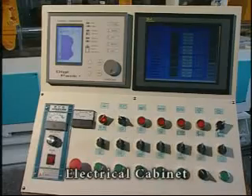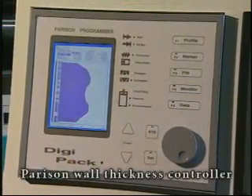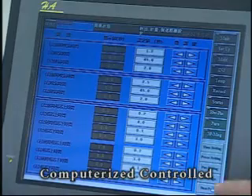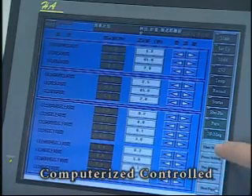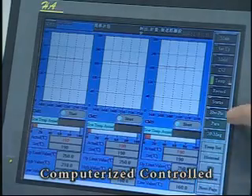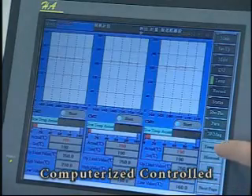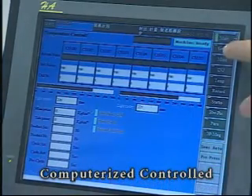Parker's PK-CTSI Series also offers an advanced controller with an LCD screen. This user-friendly control permits production analysis and fast parameter setting, thereby minimizing production time and cost, while at the same time enhancing product quality.